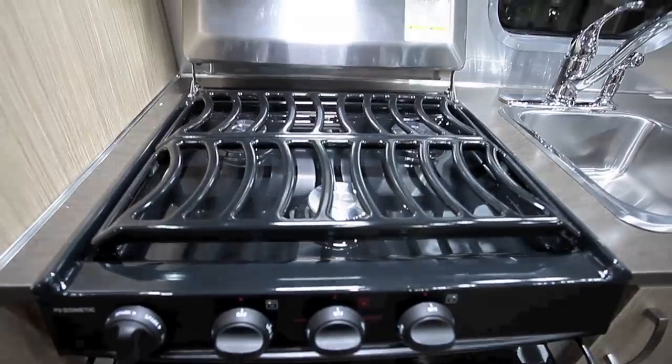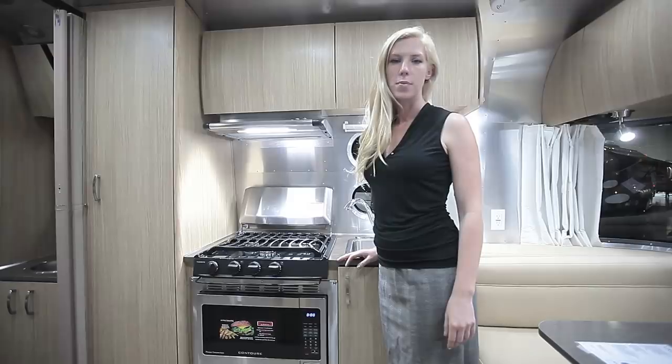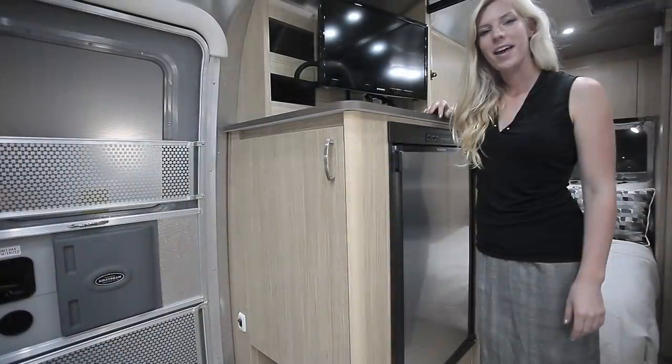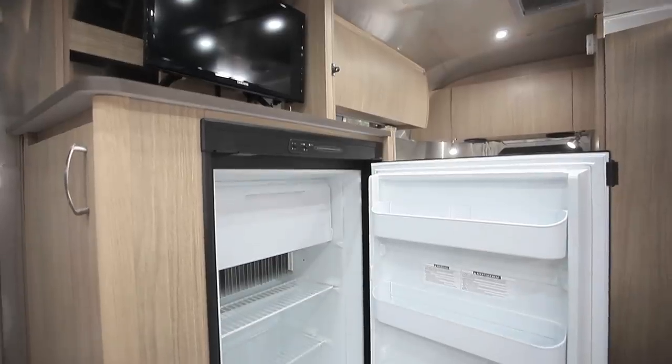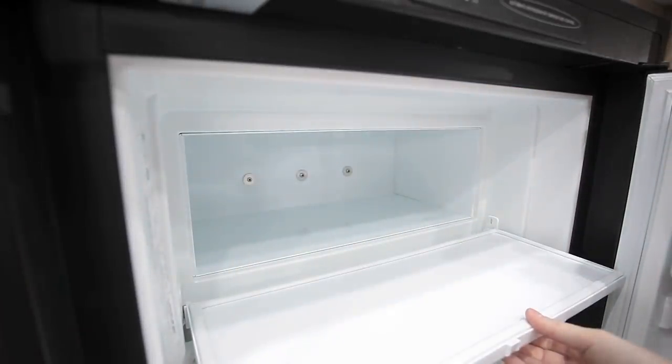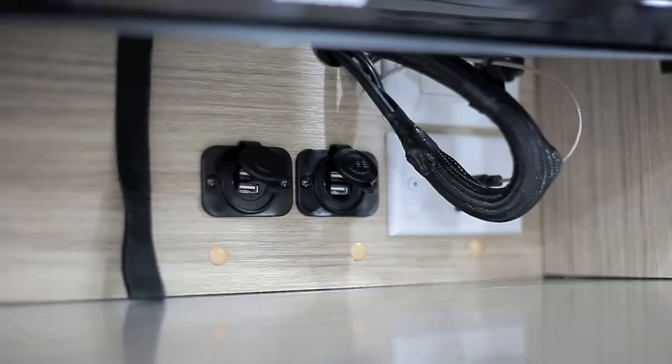There's a three-burner propane cooktop, and you have the option of having a propane oven or a convection microwave. Next to the entry is a two-way, four-cubic-foot refrigerator with a freezer. Above that you have a television and four USB ports for charging.